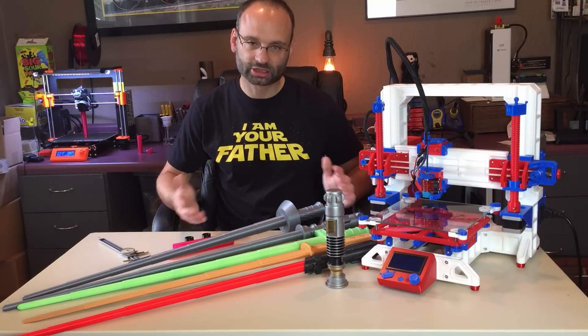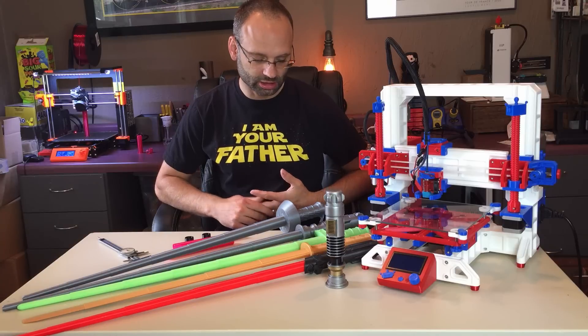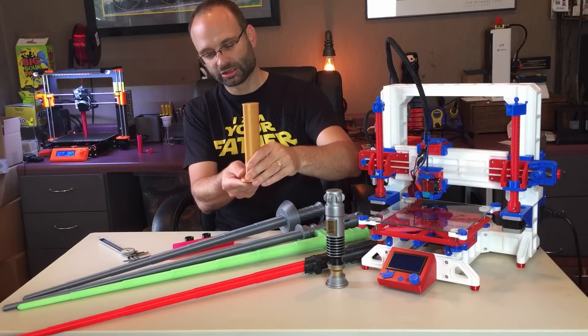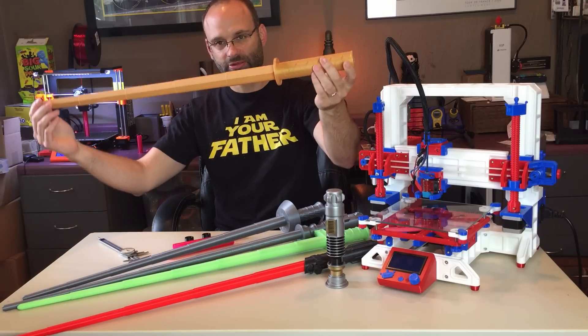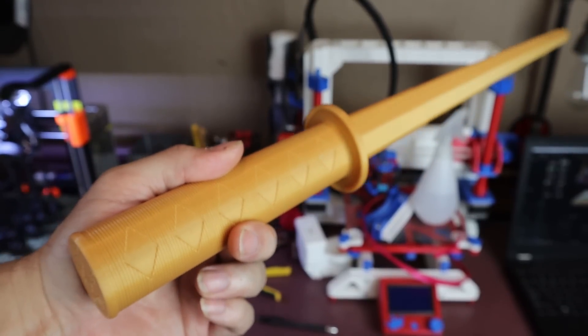All the files for these collapsible swords are available on my Thingiverse page. Some of them, like this katana sword, print as one piece. It prints vertically, and when you lift it off the bed it will actually expand, and the segments catch based on the angle of each piece.